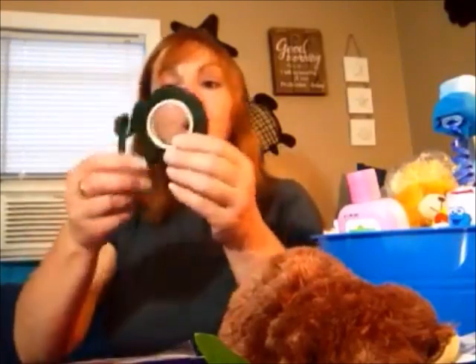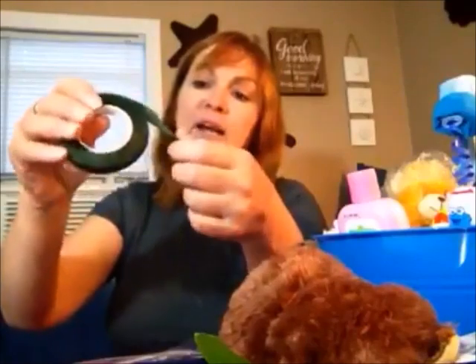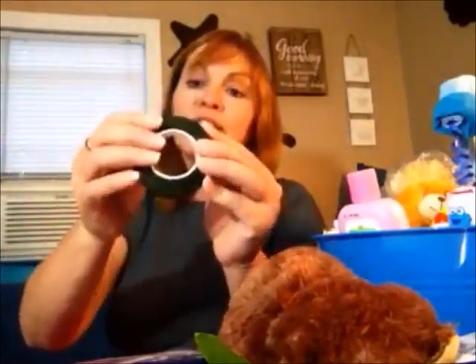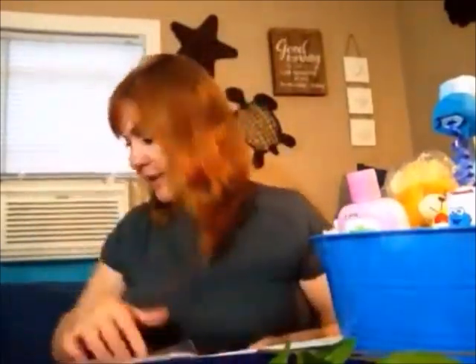You might need scissors here and there to take the tags off. You're also going to need floral tape, sold at Dollar Tree where the foam wreaths are. It comes just like this in a package and we're going to use this to wrap our wire with.